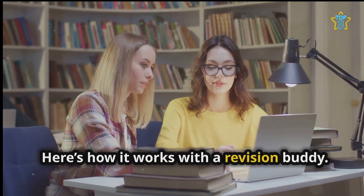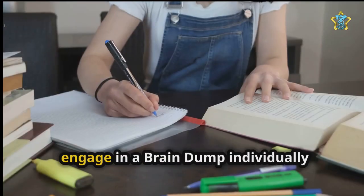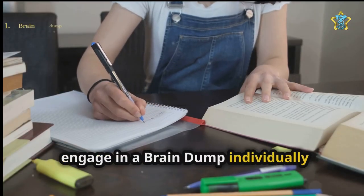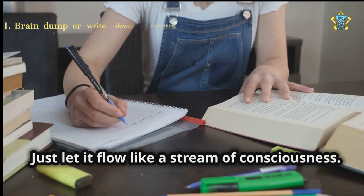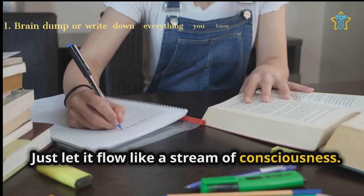Here's how it works with a revision buddy. First, engage in a brain dump: individually write down everything you remember about a topic for three minutes. Just let it flow like a stream of consciousness.